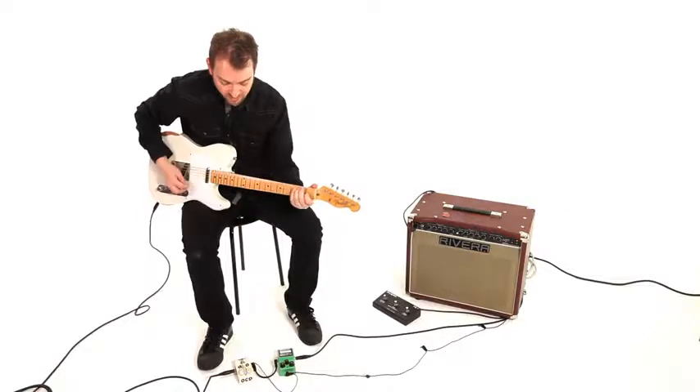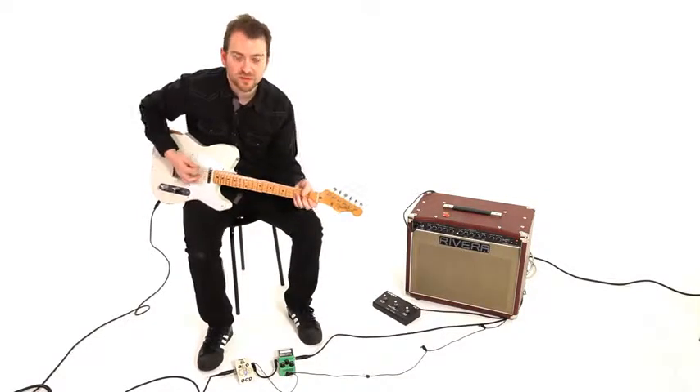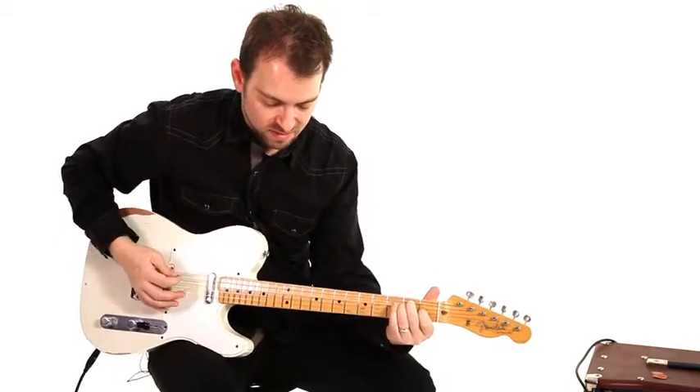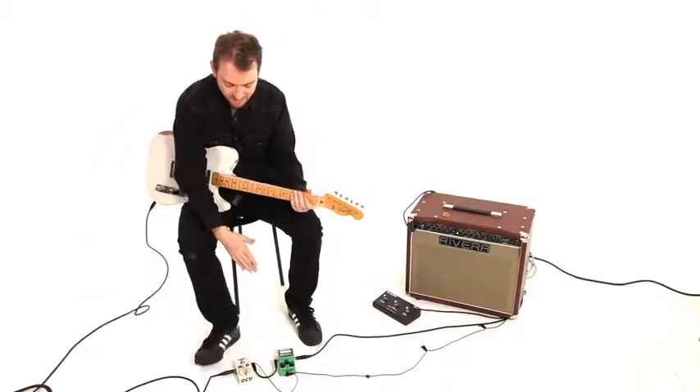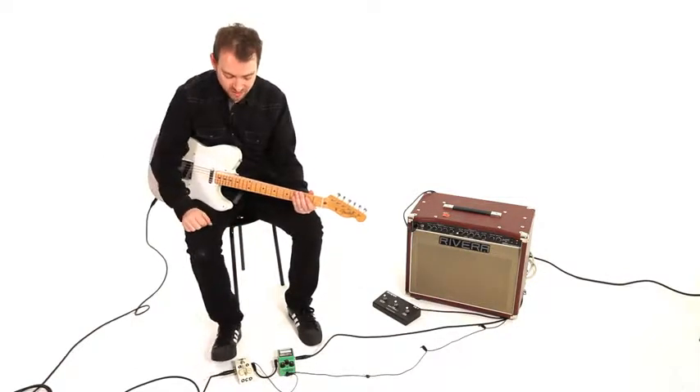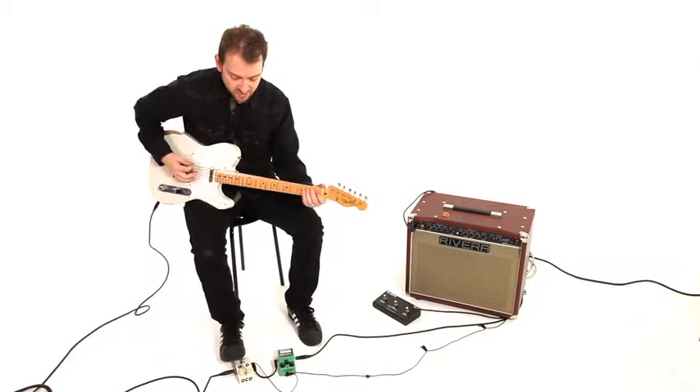This is with the pedal — fantastic sounding pedal. I try and match the volume clean with the pedal so that there's not a huge jump in volume, so that it literally sounds like the amp is cranked.